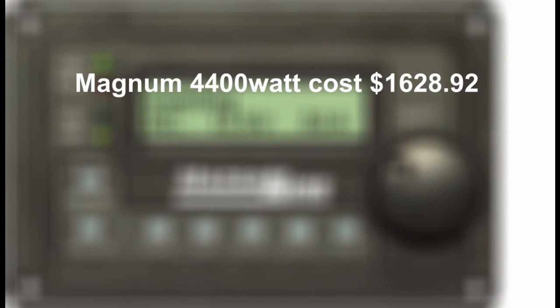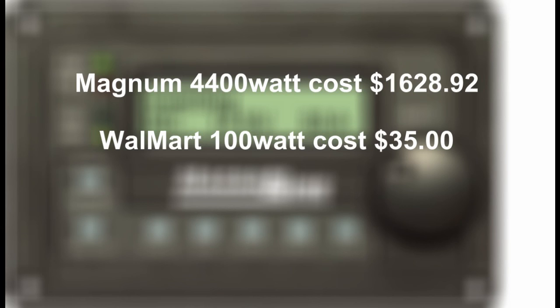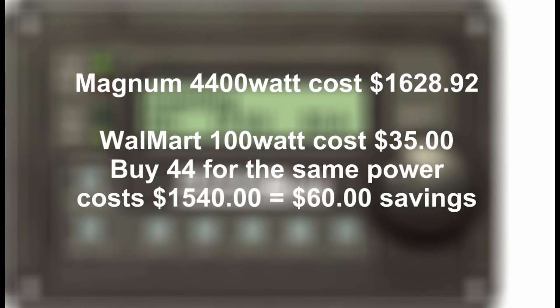To put things in perspective, my Magnum inverter cost me a little over $1,600. You can go to Walmart and buy a 12-volt 100-watt inverter for about $35, but you'd have to buy 44 of those to equal the power of the Magnum — you'd spend $1,540 on them, and then you'd go broke wiring them together. They still have a floating ground, won't give you 220 volts AC, there's no remote control, no charging capabilities, no automatic generator start — but you've saved yourself a whopping $60 over the Magnum.